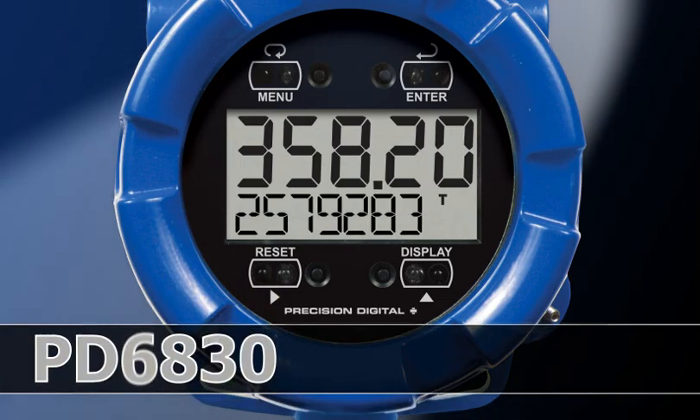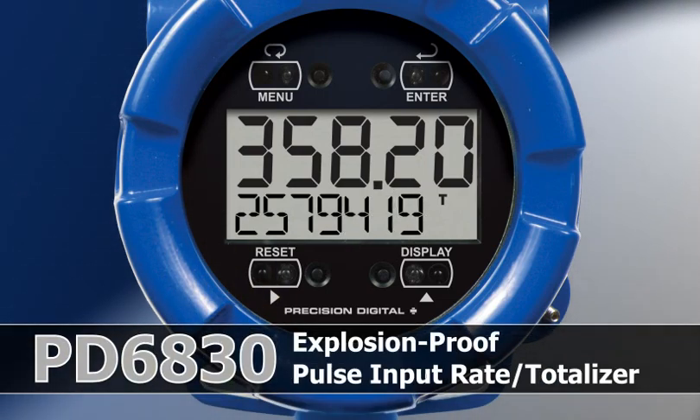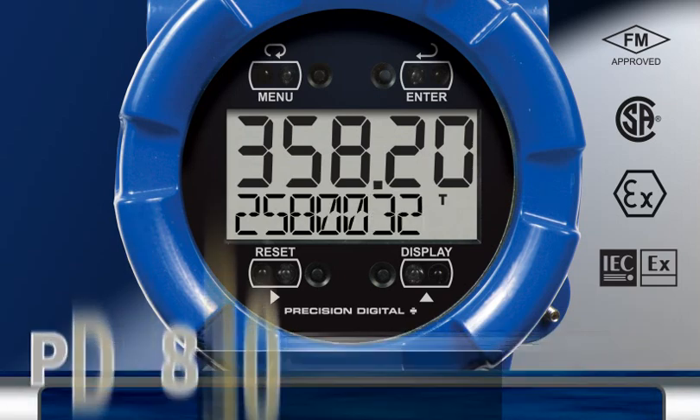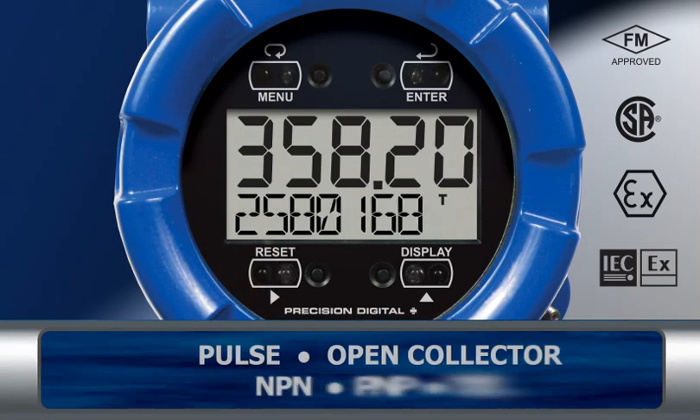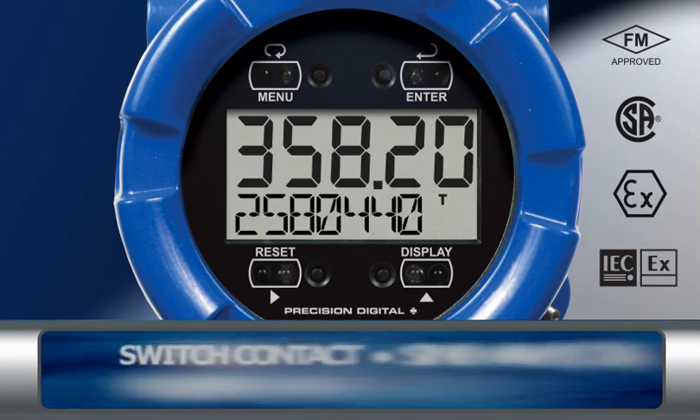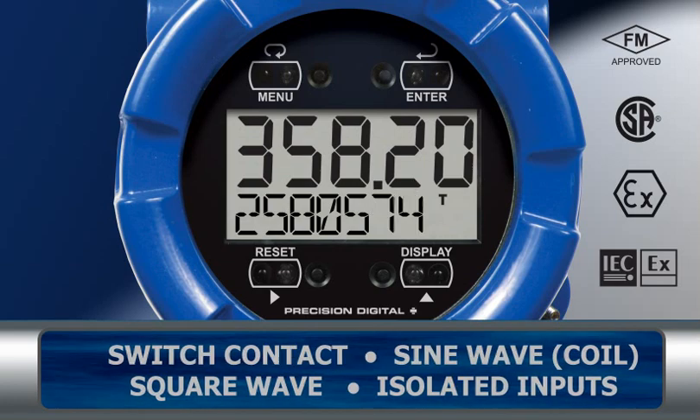The PD6830 Protex RTP is an FM, CSA, Atex, and IEC-EX approved explosion proof rate totalizer. It accepts a wide range of pulse inputs from 5V active pulses to 20mV peak-to-peak signals from mag pickup flow meters.